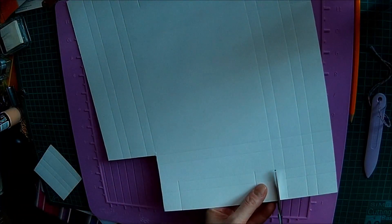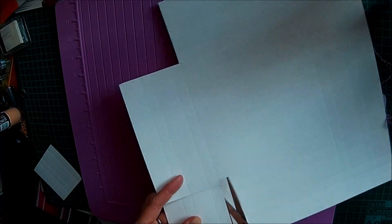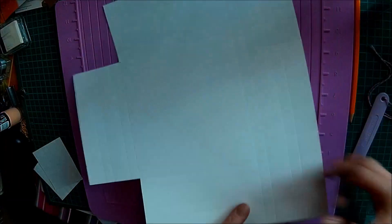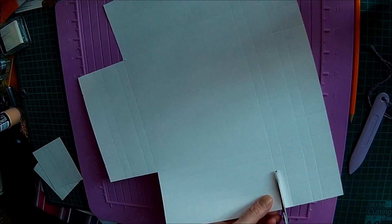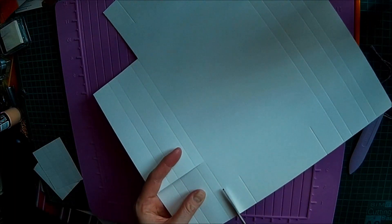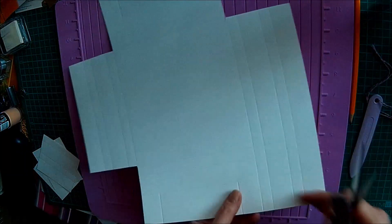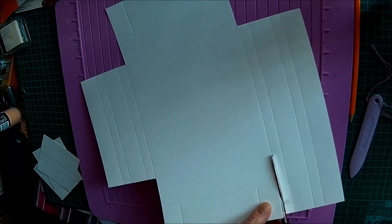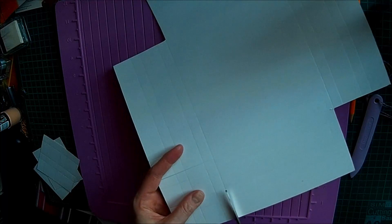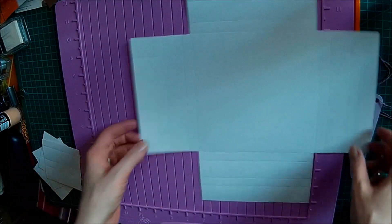Same on this one — you're cutting from three inches across and cutting down three inches. All four corners, and that's the last corner. So you end up with that shape.